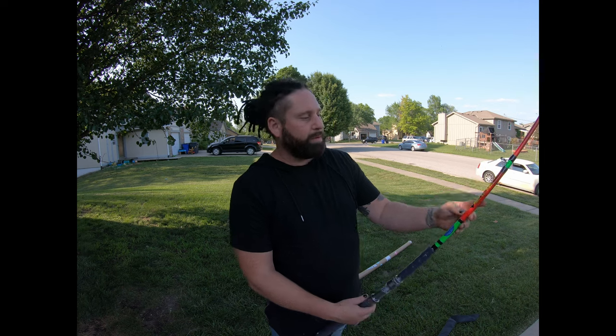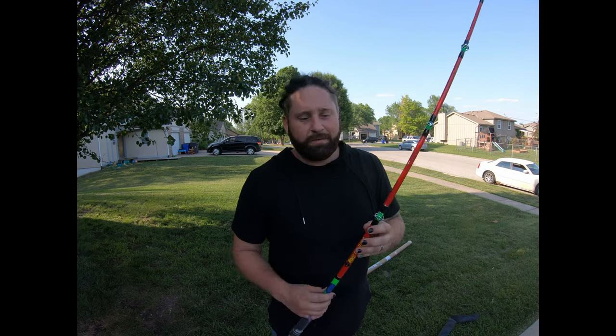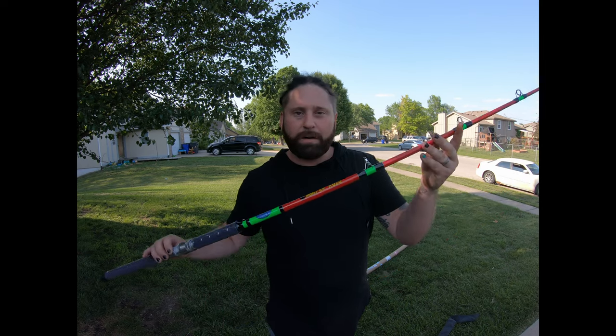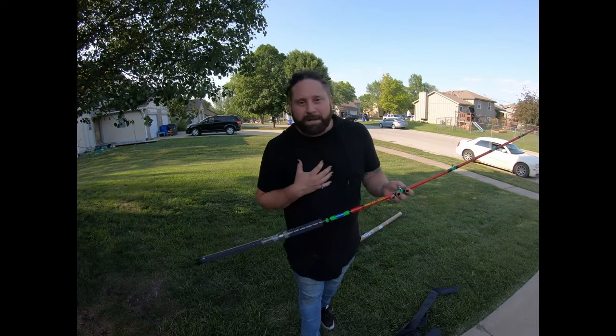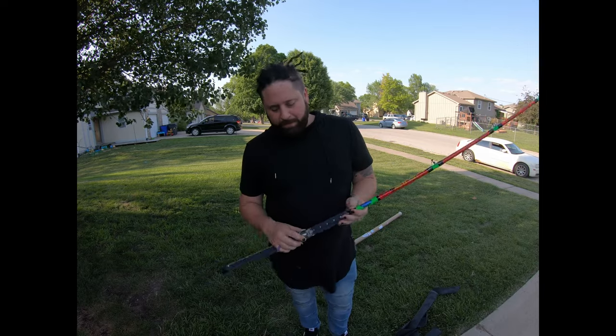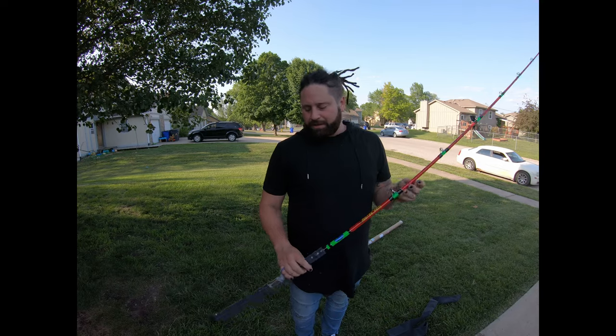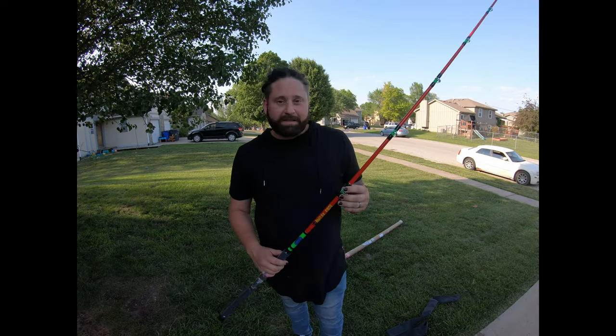That's what happened — it broke in such a weird place. Since I had it on camera from a couple of different angles, they went ahead and made an exception. They just made me pay for shipping and gave me a hundred dollar rod for free. I'm not sponsored by Tangling with Catfish, but my experience with their customer service is top notch.